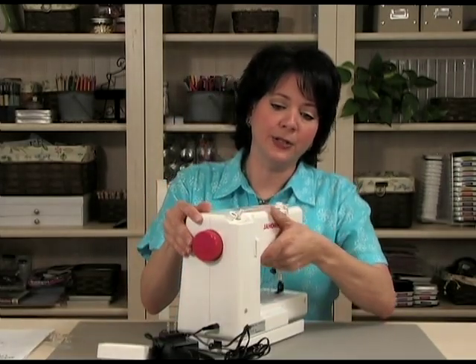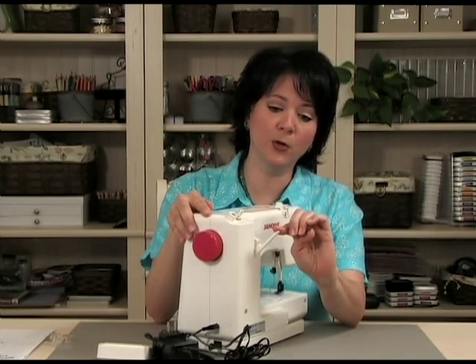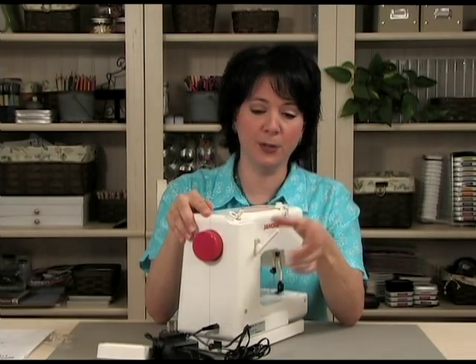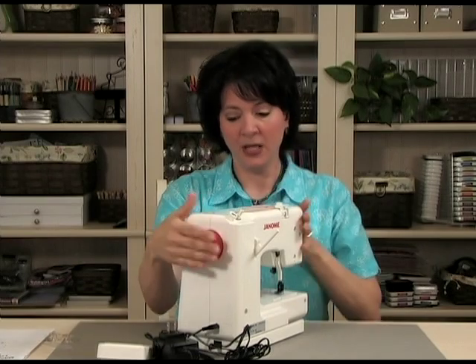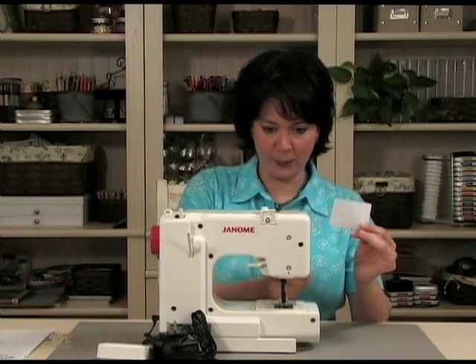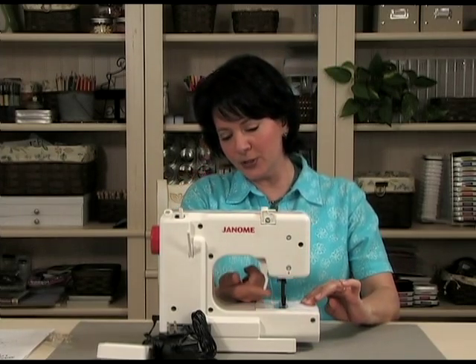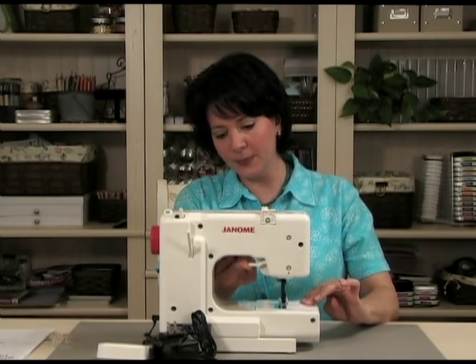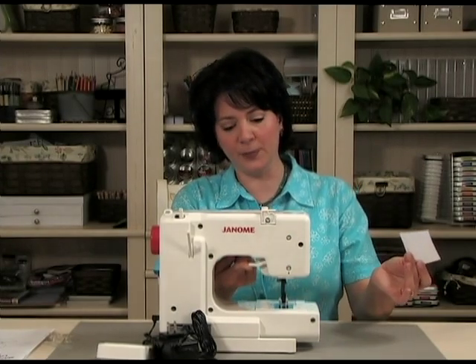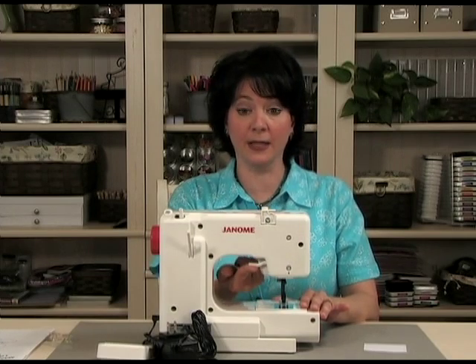Now in the back here, you've got the part where the thread goes. Just pop that forward like that, and you'll be ready to put your spool of thread on. You'll also notice that there might be a piece of paper just protecting your presser foot. So right here is the little thing that raises up the presser foot. You're just going to lift that up, and you're going to pull the paper out from underneath. The presser foot is only going to be put down when you're actually sewing; otherwise you can leave that up all the time.